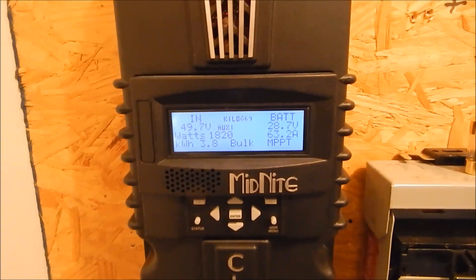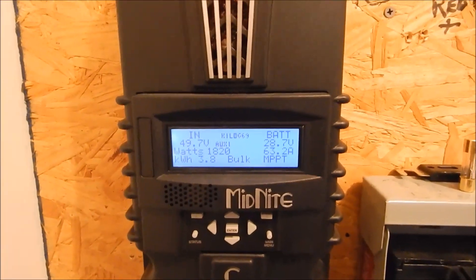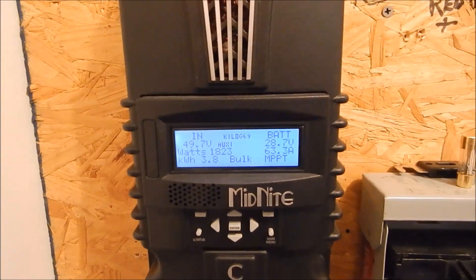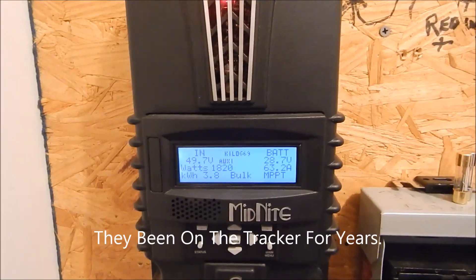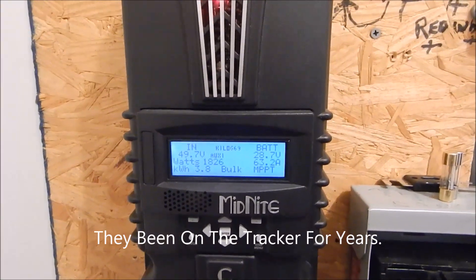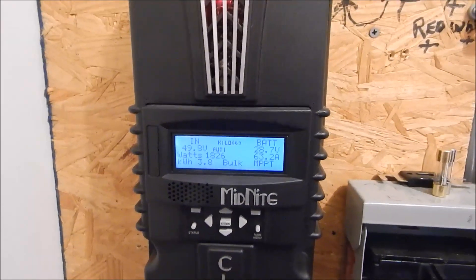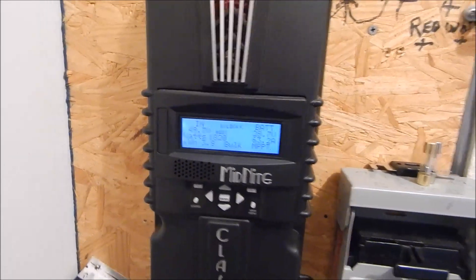I'm gonna go outside and show you what I did about a month ago. I added another 370 watts — those four little panels out by the street are 390s and one 100-watt panel. I tied them all in series and they seem to be playing well with the other panels, coming in at about 60 volts, so it's all holding together pretty good.